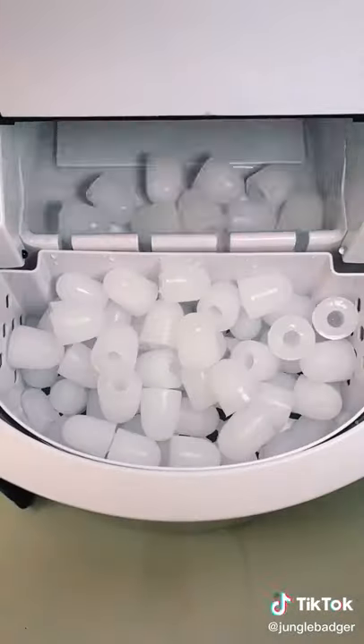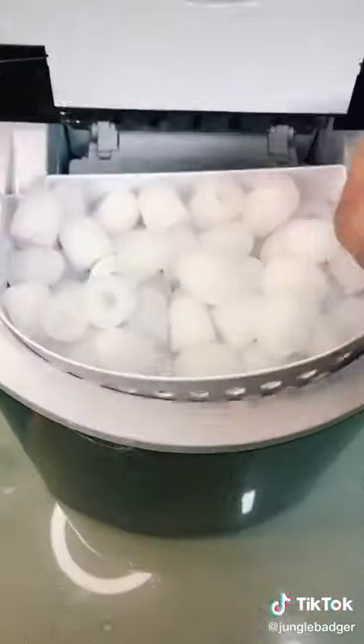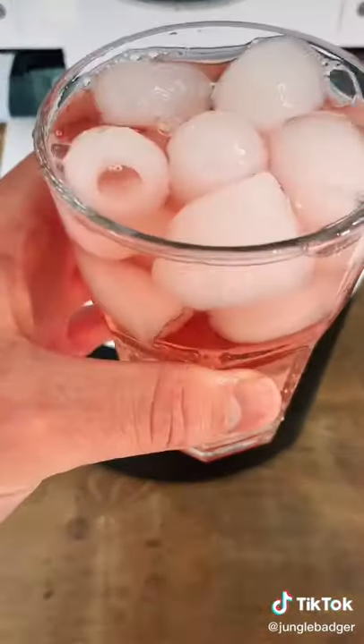It can make 26 pounds of ice over 24 hours, so it's perfect for anyone who likes to host lots of parties and for people who hate warm beverages.